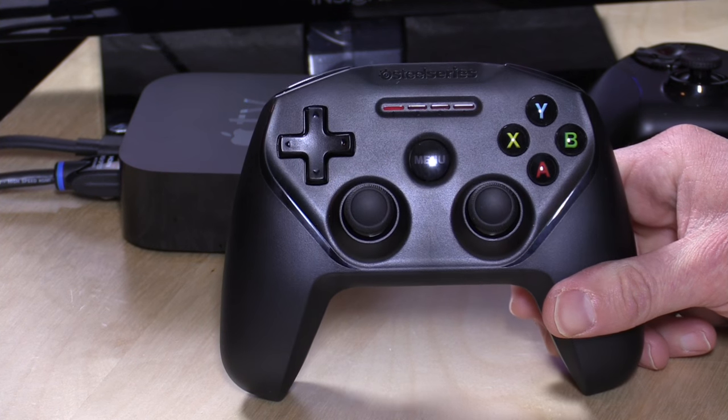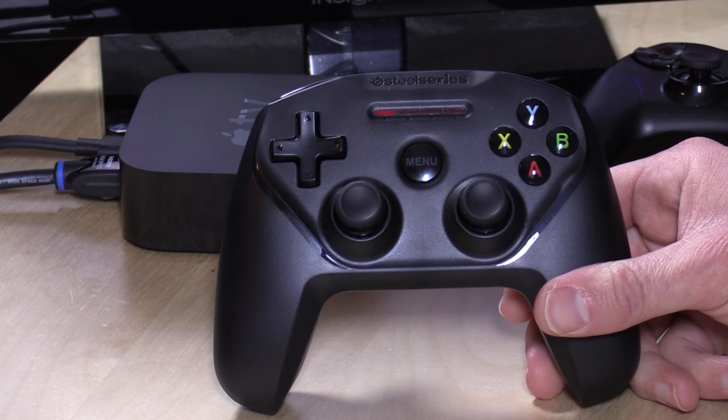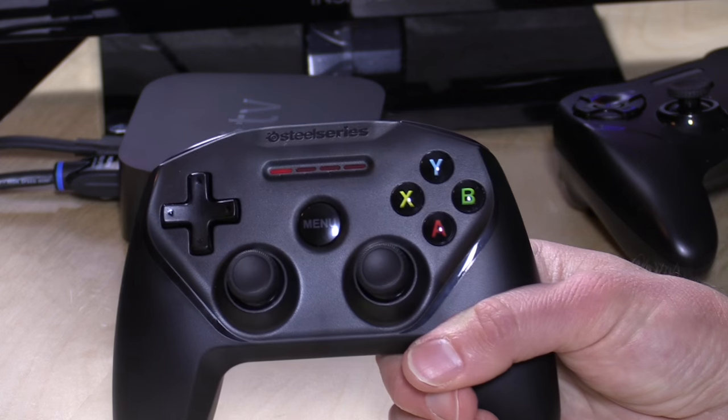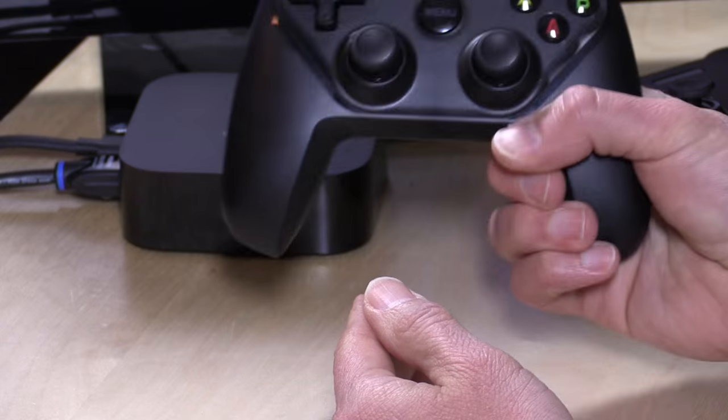So that is the SteelSeries Nimbus — a really nice controller that pairs up nicely with your Apple TV but will also work with your other Apple devices. I do prefer it to the Stratus XL because I think it's more comfortable, I like the directional pad a lot better, and it has a built-in battery which the Stratus lacks. It would have been nice if they included a mounting bracket for the phone, which would have made it a great controller to take on the road in addition to using at home. But I can definitely recommend it.